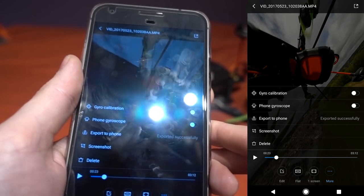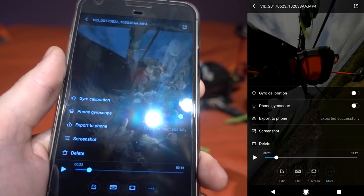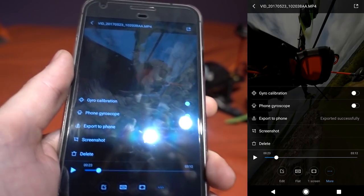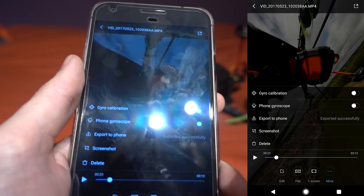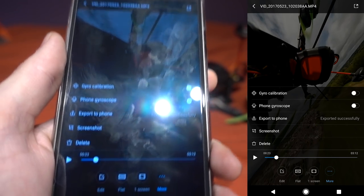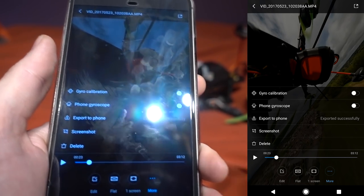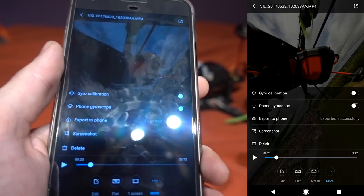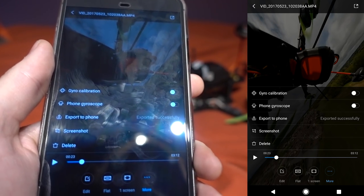To get an unstabilized version, I contacted Mick from 360 Rumors who had an older version of the app — it turns the metadata for the gyro on or off, so you can choose between having the footage stabilized or having the file saved without stabilization applied.